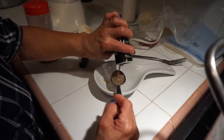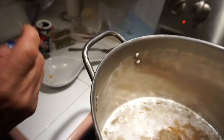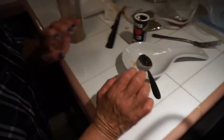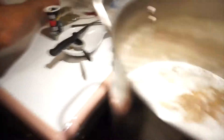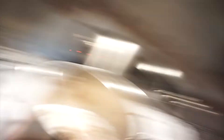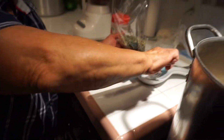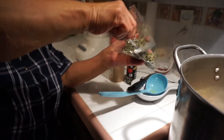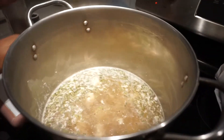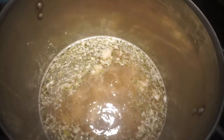Then you're gonna add some pepper — just a little bit, about one teaspoon, or whatever you prefer. And then some oregano — however much you want. It gives it a little bit of flavor.